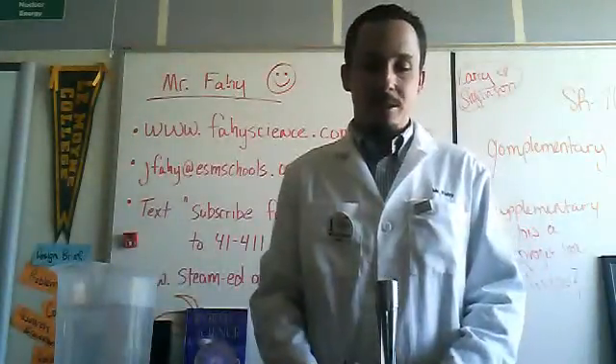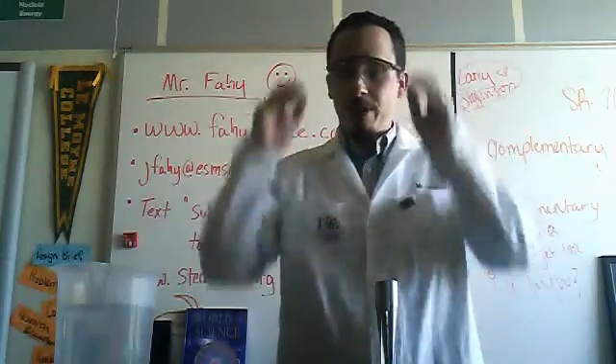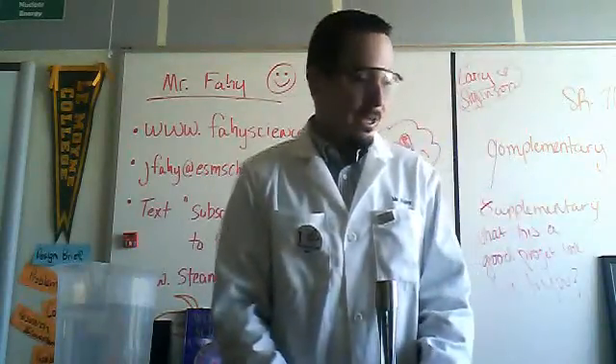Hello, my name is Mr. Fay and I want to run you through a demonstration that you may have missed today from class. It has to do with thermal expansion and contraction.